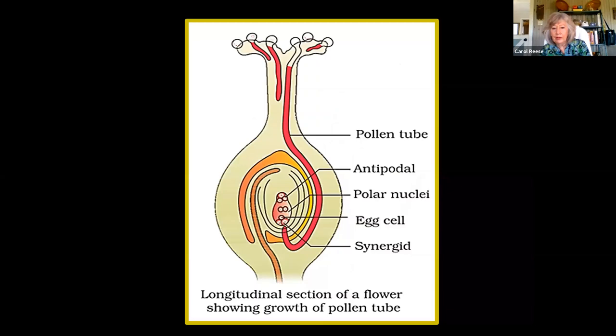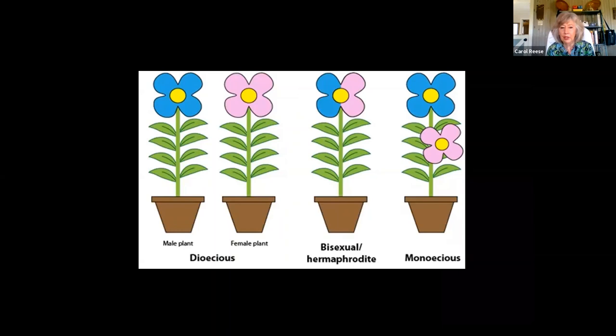Let's review how plants keep from inbreeding. Dioecious plants have a boy plant and a girl plant — they've got to get close enough together to make babies. Then we have plants with bisexual or hermaphroditic flowers that have all the parts, both male and female. On monoecious plants, we have male and female flowers on the same plant, but they are actually separate flowers — we're going to look at examples of this.